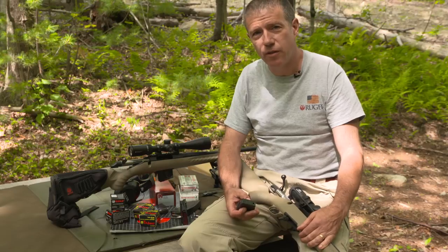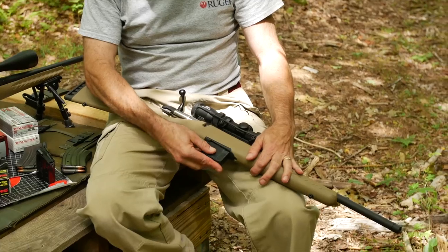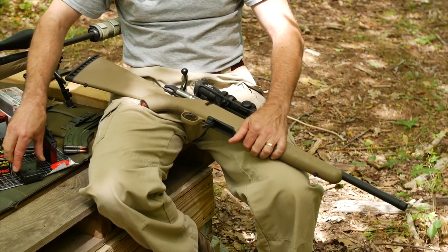Hi, I'm Mark Gurney with Ruger. Thanks for joining us on this Ruger Tech Tip. The Ranch has three different possible magazines. This five-round mag comes with the gun — it just pops in and out just fine, and it feeds just fine.